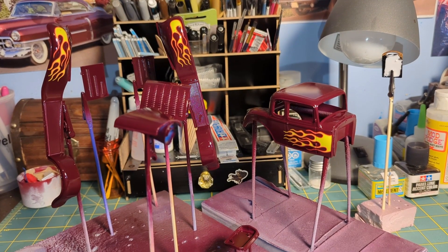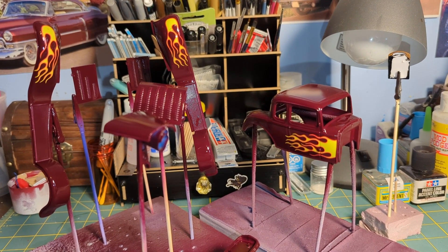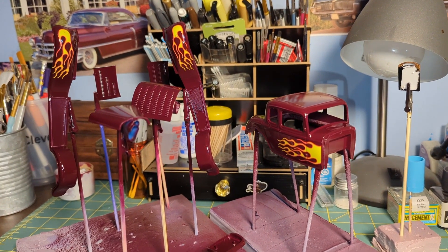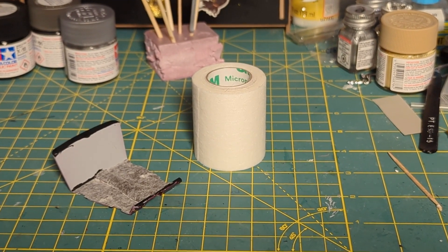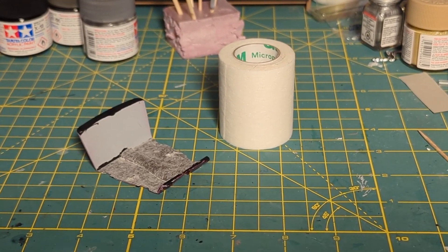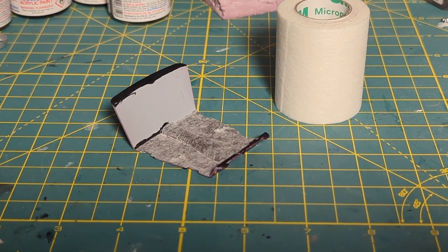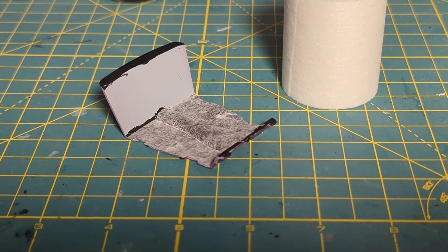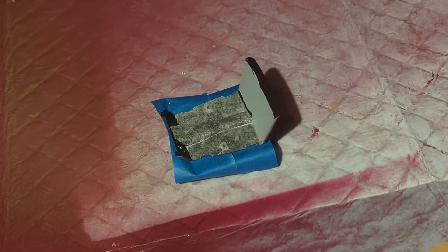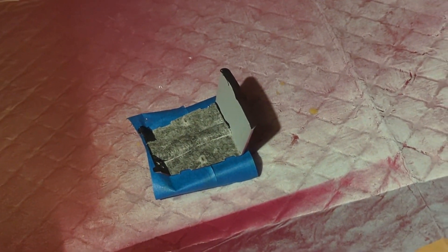Once the paint cured, I applied the decals. Then I applied three coats of Tamiya TS-13 Clear Gloss to protect the finish and give a good shine. To simulate carpeting in this vehicle, I used 3M's micropore tape, applied in sections over the flooring of the interior. Then I sprayed Tamiya TS-6 Matte Black over it to give a perfect carpet texture.